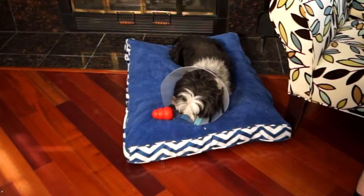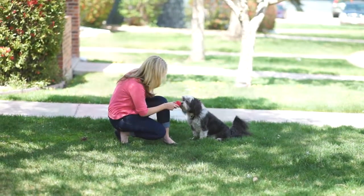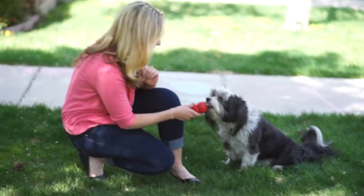The stuffed Kong will help to occupy and distract your dog from their restricted activity. And the rich nutrients will help speed healing to get your dog feeling like new again in no time at all.